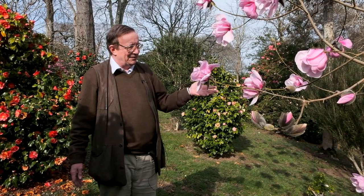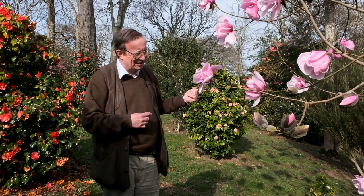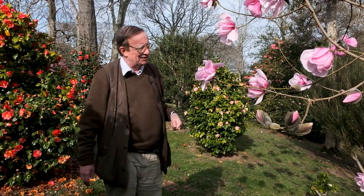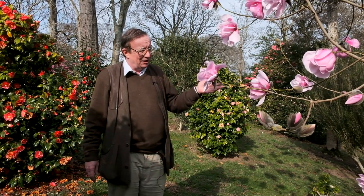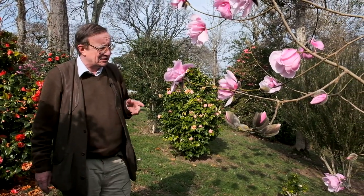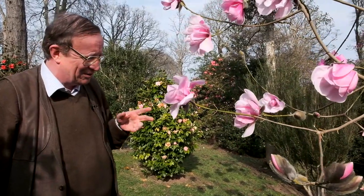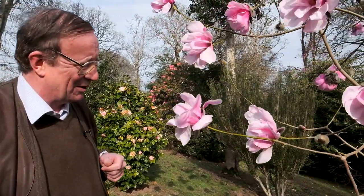Here we've got the sister seedling from Cahays to the New Zealand one we've just looked at. This is Magnolia Cahays Bell, which was bred here in the 1950s and first flowered here in the 1960s. It's named after a lady who used to live overlooking the first plant to flower of this wonderful Magnolia.